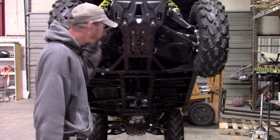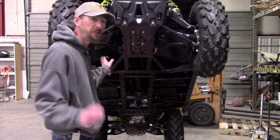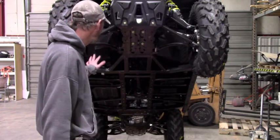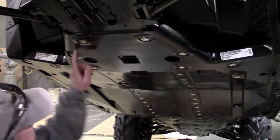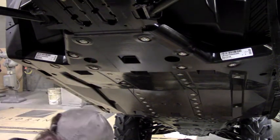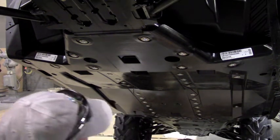Unfortunately, Can-Am decided to rivet everything on, so you've got quite a bit of drilling to do just to drill the rivets off to get your stock stuff off. That's already taken care of on this machine. I'm going to show you how to uninstall the rivets and then we'll move on. All the factory stuff has to come off before you install any of the Ricochet. Can-Am loves their rivets, so it's a bit of a chore, but I'm just going to demonstrate how to do it. Sometimes they can be a little tricky — they can start to spin.